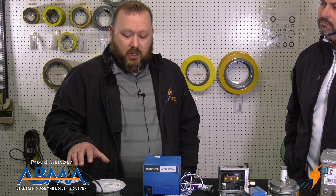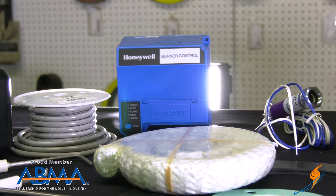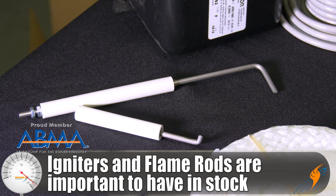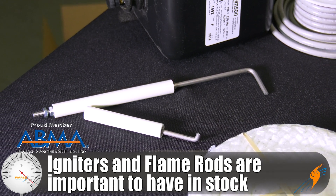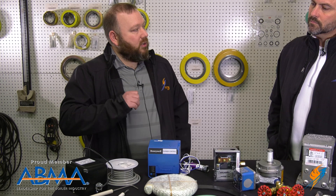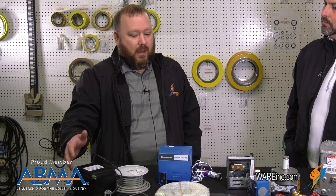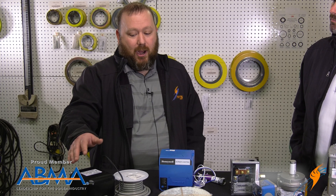Starting over here, we've got some ignition components. Some of the failure points in burners are your igniters and flame rods — things that get sooted up pretty regularly. It's always a good idea to have those types of components where you can do a quick change out. Have the ignition wire for it, and then maybe even an ignition transformer — sometimes they go bad, so it's good to have something like that on the shelf too.